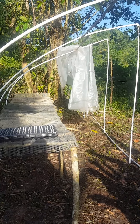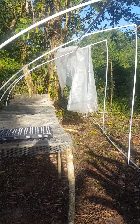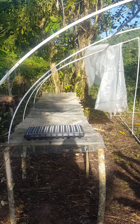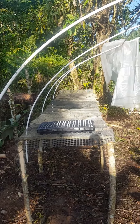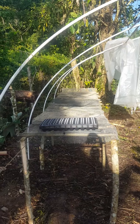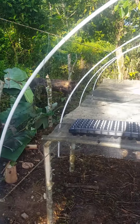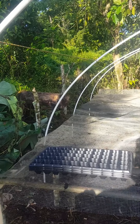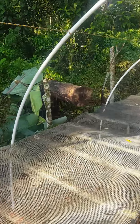Instead of doing the seedbed on the ground where you create an area and refine the soil, this is option number two where you take the beds off the ground and put the seed tray on top. Here you can see in the making — these are just ropes to run the lining — and we have steel driven into the ground.